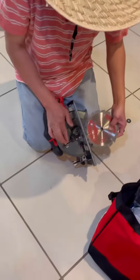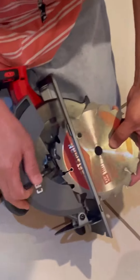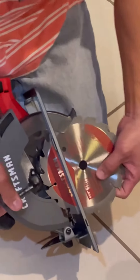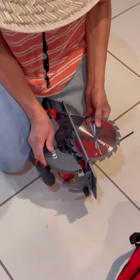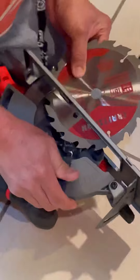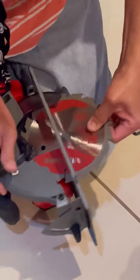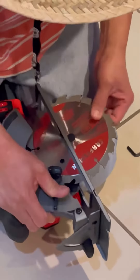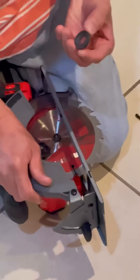Now put this back. Here's the saw blade — that's the trick. It's not easy to put this in, but because the guard is flexible, you can kind of move it around. Move this up and... got it!